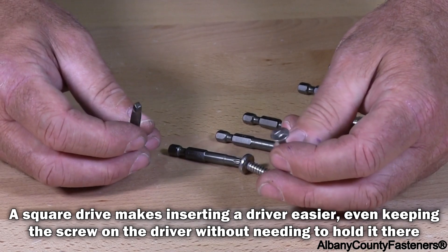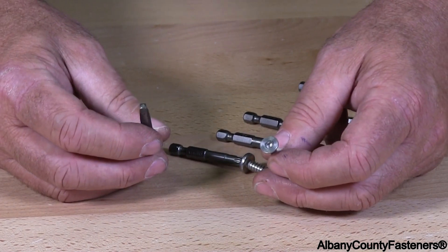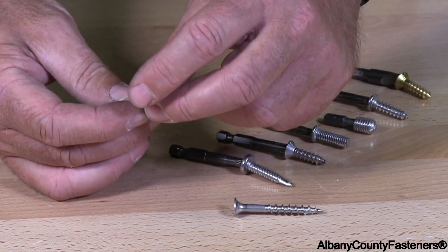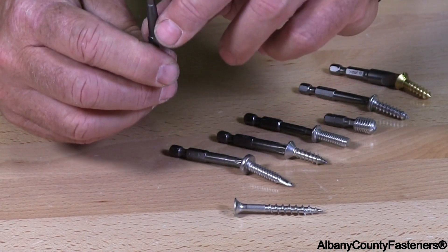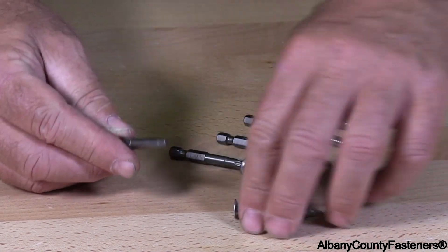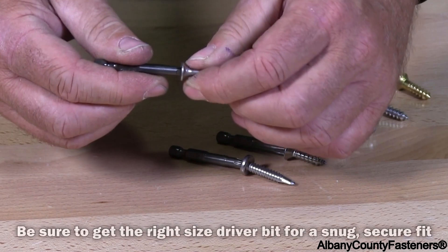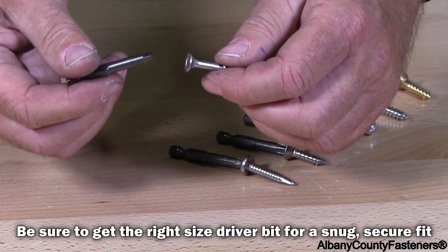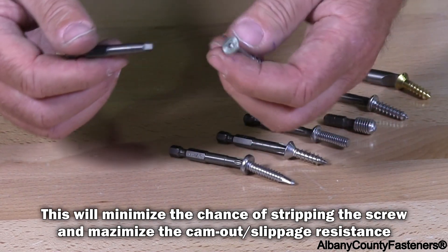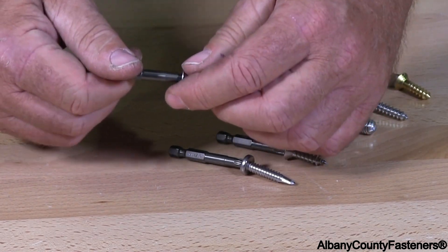With a square drive deck screw, if your bit is what I'll call a substandard type of bit — not properly manufactured — the head of the square drive is not flat and it doesn't sit in here tight. It has play in it. It's going to strip the screw as you drive it.